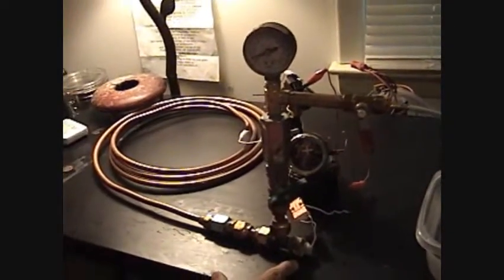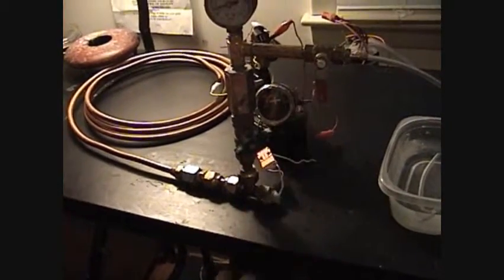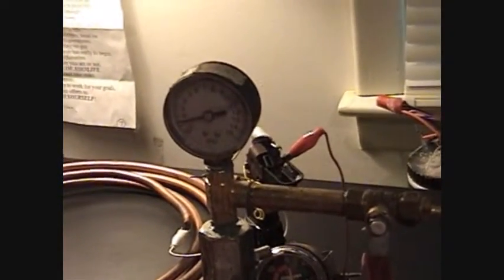I've got a small leak right here. That's a good way to see where you got all your leaks at on this jug — is to close it off like that. See my pressure is raising up, but you can see where all your leaks are at.